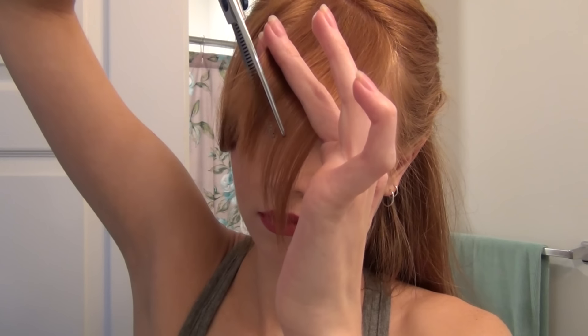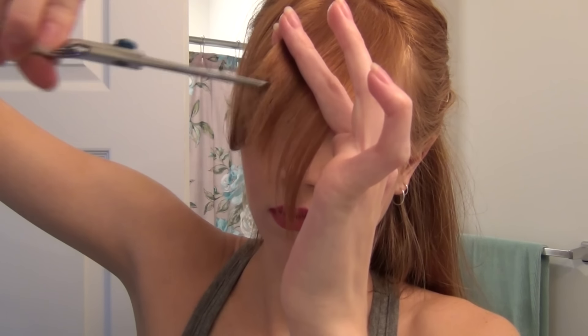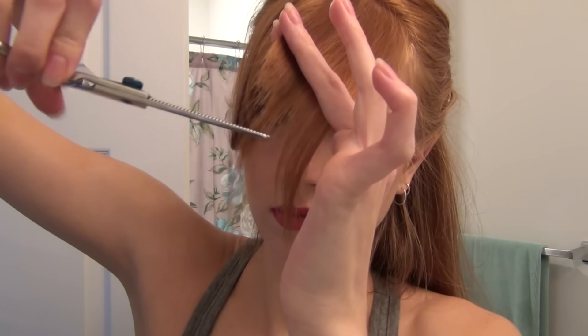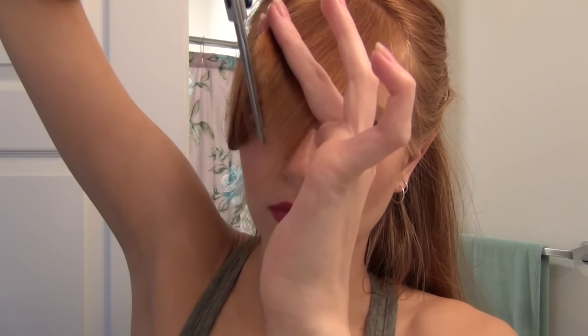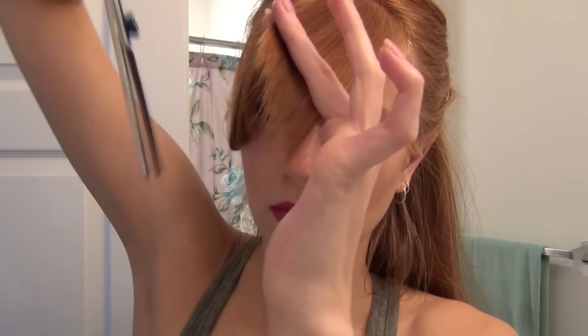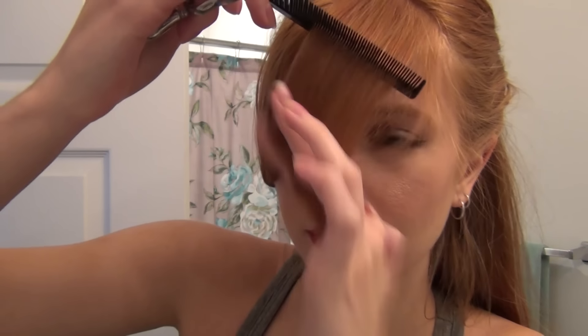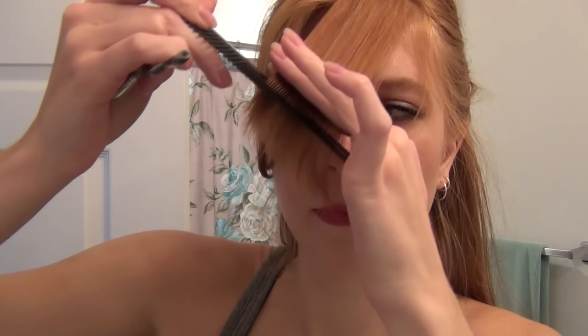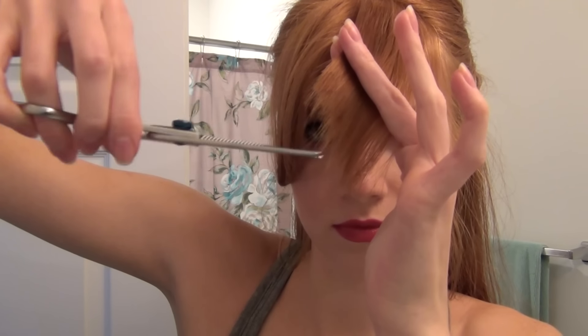I'm going to take my shears and start cutting about how much I want off, starting less just to make sure we can go back and adjust, because you can always take more off. As you can see, I'm creating a nice angle so the top is going to be shorter than the bottom, giving a nice tapered effect. I'm keeping them at a low angle — I don't want to take them too high and create too much elevation.